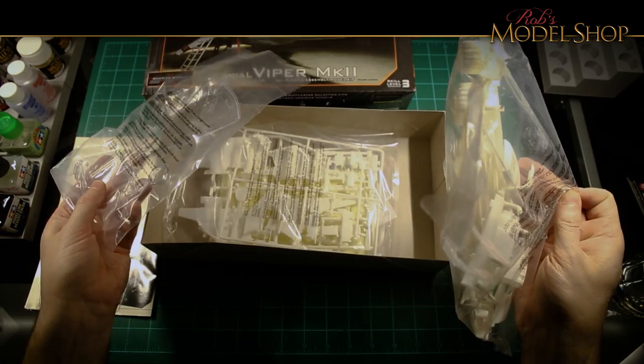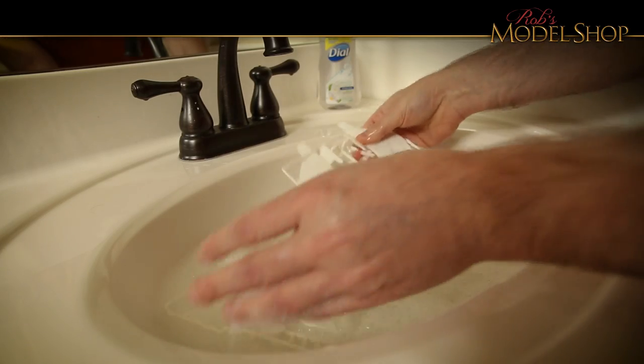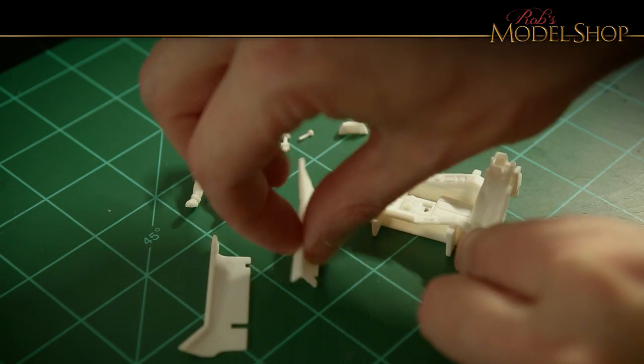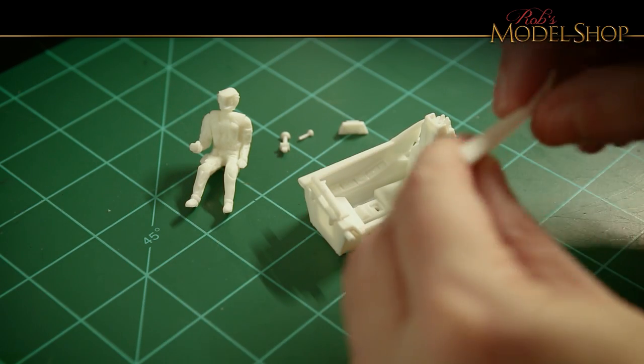I noticed right away that these parts are dirty — they definitely needed a bath in warm soapy water to get some of that release agent and other stuff off. The second thing I noticed was the parts really don't fit very well, so if you're going to build one of these kits, definitely dry fit it all together before you glue anything up.